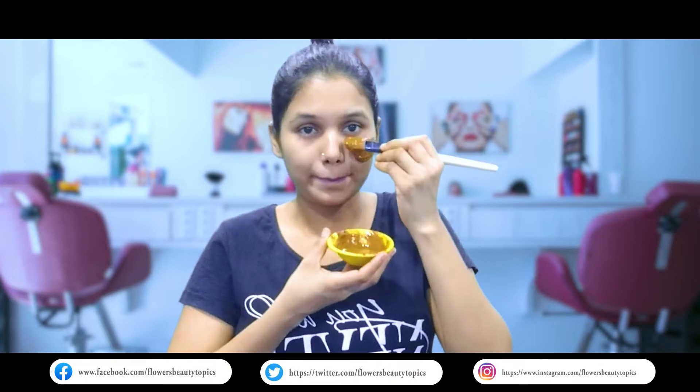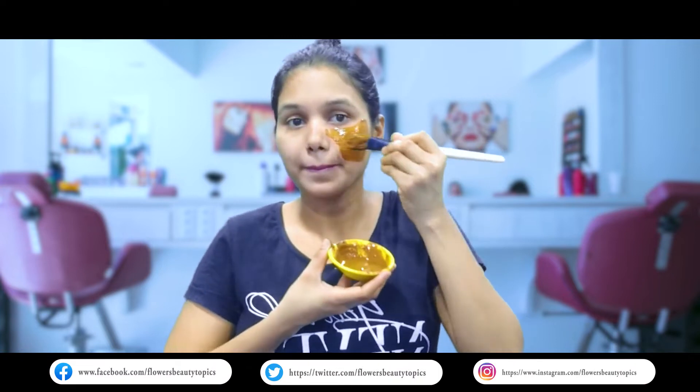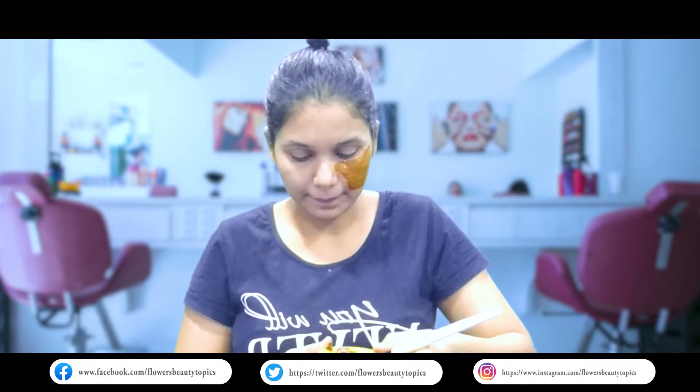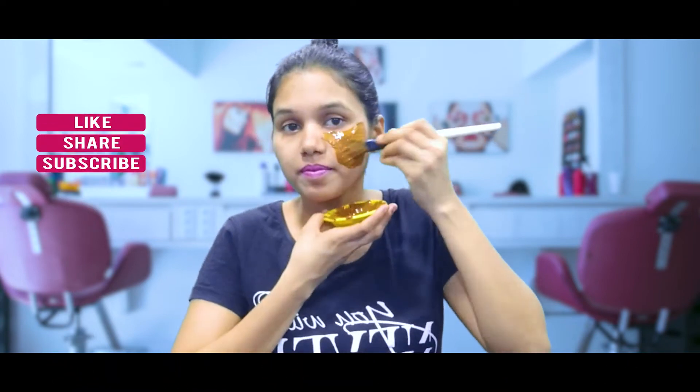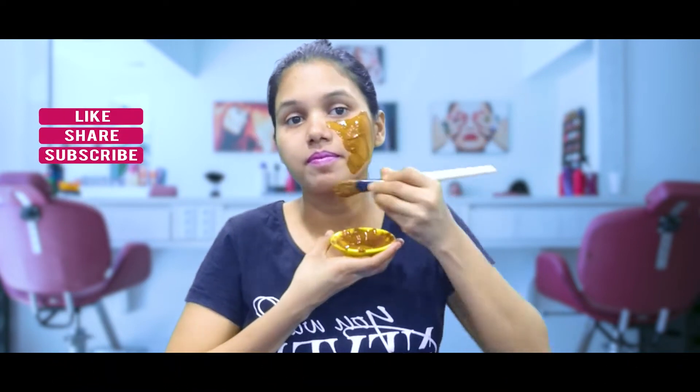If you have a brush, you can use your fingers to apply it. If you have a face pack, you can clean your face with it. This is going to give a good result.